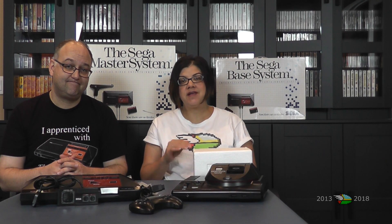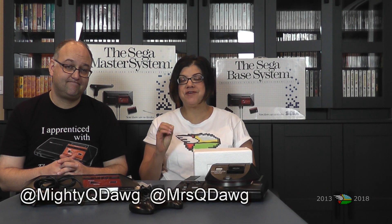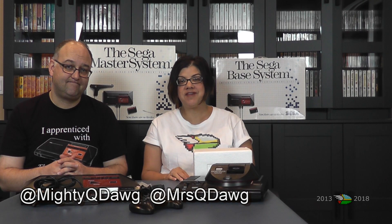That is it for our look at the Power Base Converter. We hope you've been enjoying our video series — we have a few more videos coming out, so I hope you continue to watch as we celebrate 30 years with the Sega Master System.